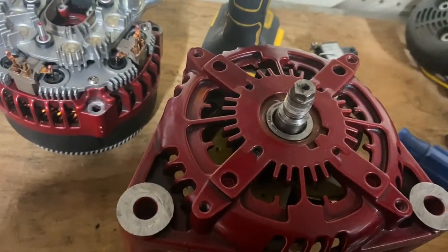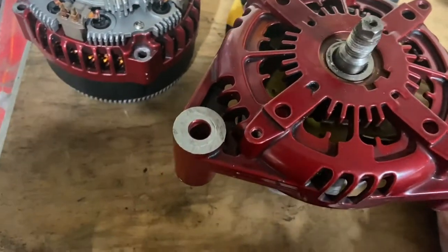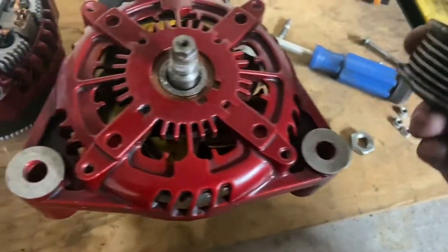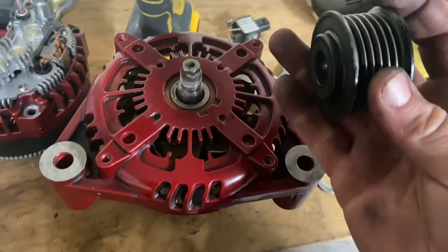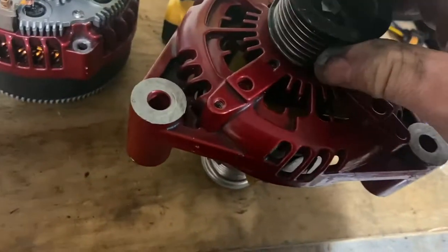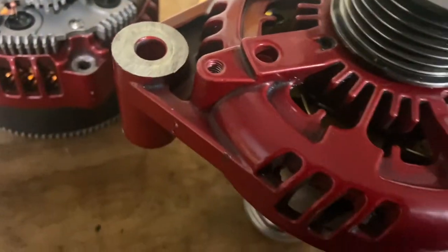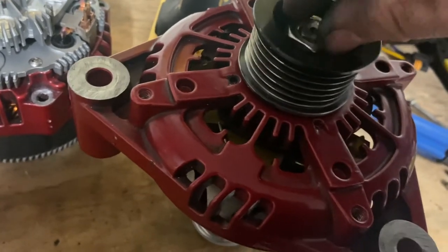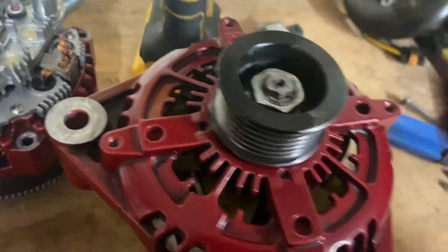This particular setup did not have any shims on it. This pulley is going on a Camaro, so it's a little bit bigger than what I typically use. It's already got an offset for the vehicle, so you've got your clearance and you're not rubbing.